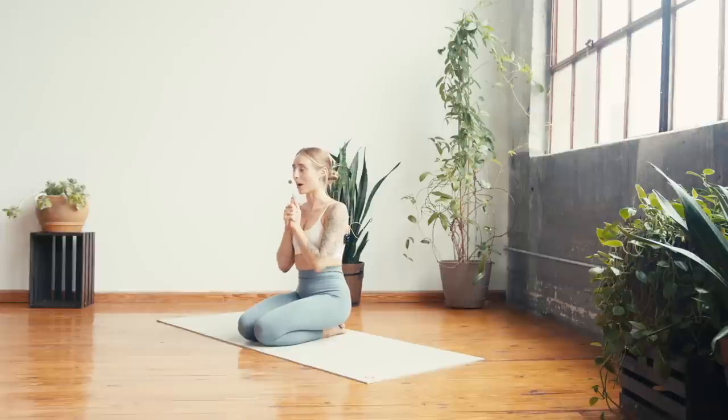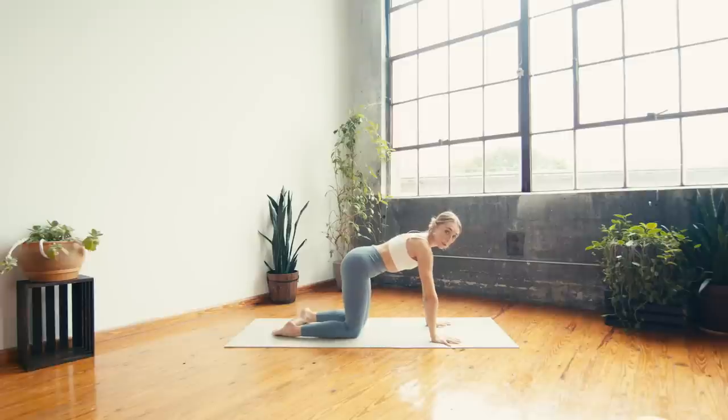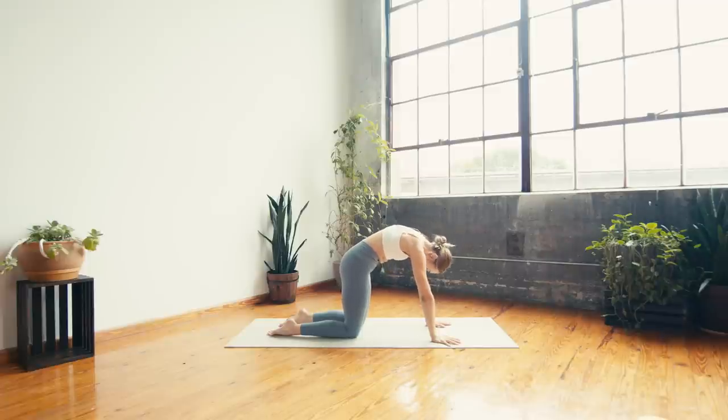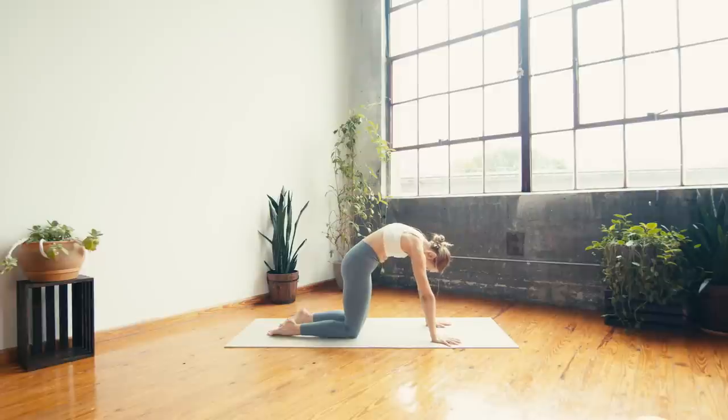No equipment needed unless you like a block or a strap. We are starting in tabletop — hands and knees, wrists under shoulders, knees under hips. Spread the fingers wide. On your inhale, start to drop the belly, lift the tail, lift the gaze — cow pose. Exhale to tuck and round, push into the hands, draw the chin towards the chest, rounding through the back body.